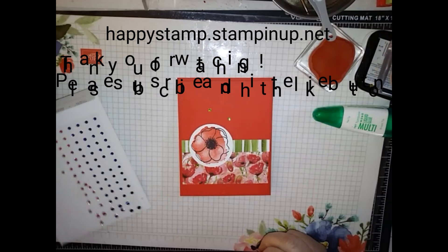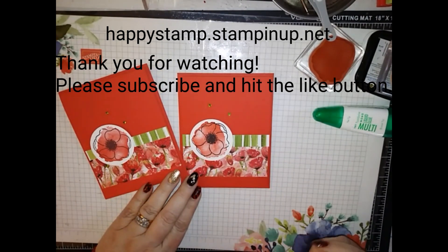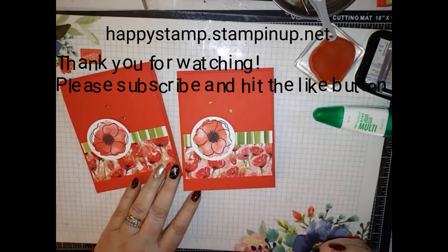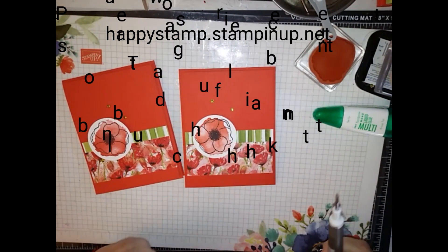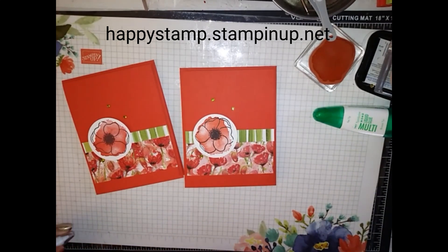If you have any questions, please feel free to leave me a comment below — I'll be happy to answer them. All supplies can be purchased through my online store at happystamp.stampinup.net. Thanks for watching, have a great day. Bye!